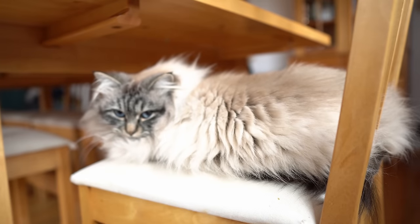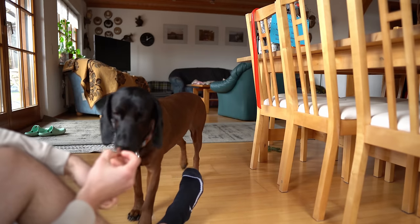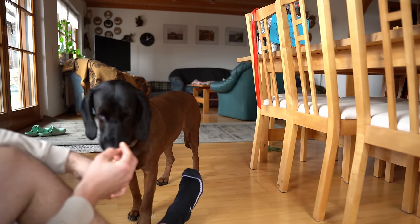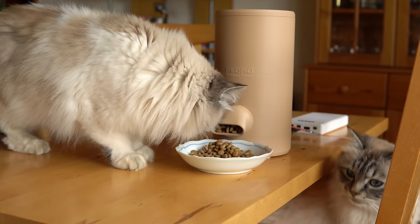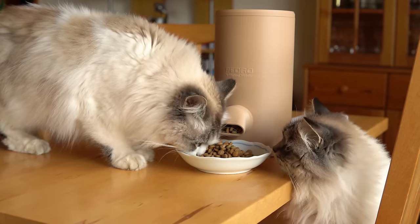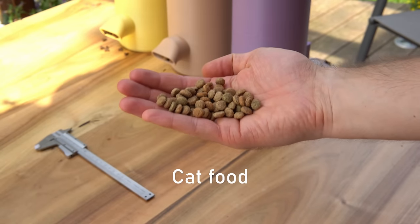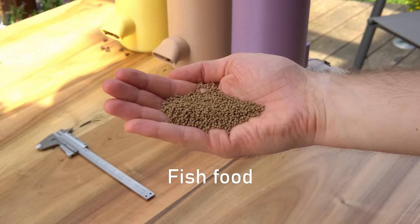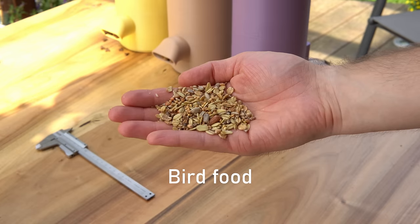Chances are that you or a family member of yours has a pet. Maybe that is a dog or a cat, or maybe even another animal like a few birds, chicken, or even fish. What most of them have in common besides being really cool animals is that their food comes in a somewhat similar pellet shape. Our animal friends need those bulk goods on a regular basis to stay healthy and happy.